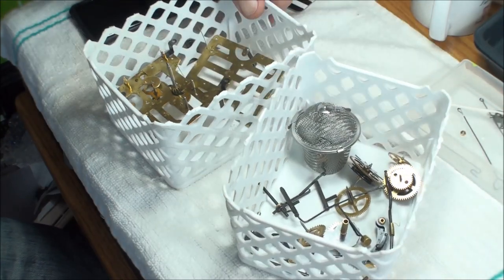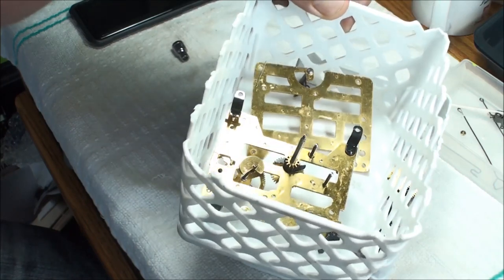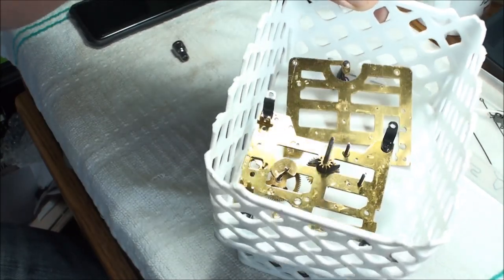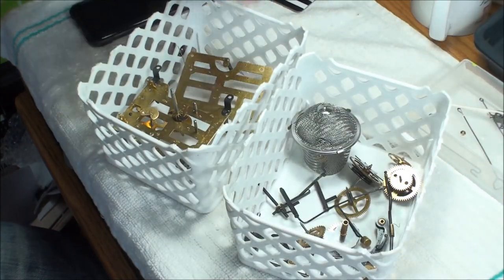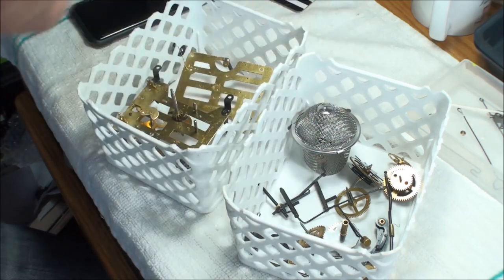I've got two different baskets. This basket here only has the two plates — it looks new enough that it has a lacquer sprayed on it, so I don't want that to come off. I'll just leave it in there for a few minutes; these plates are pretty clean-looking anyway. If you're looking for a clock cleaner, go to my videos — on the playlist in the cuckoo clock section there's a homemade recipe that you can do to clean your movement without buying a ton of the stuff. Mine is for a two-gallon ultrasound cleaner, but you can cut the recipe in half.